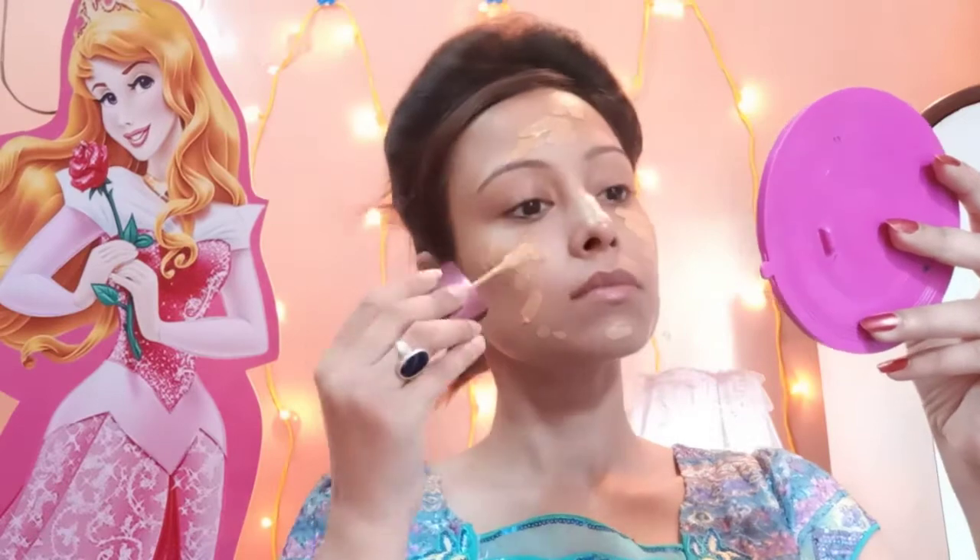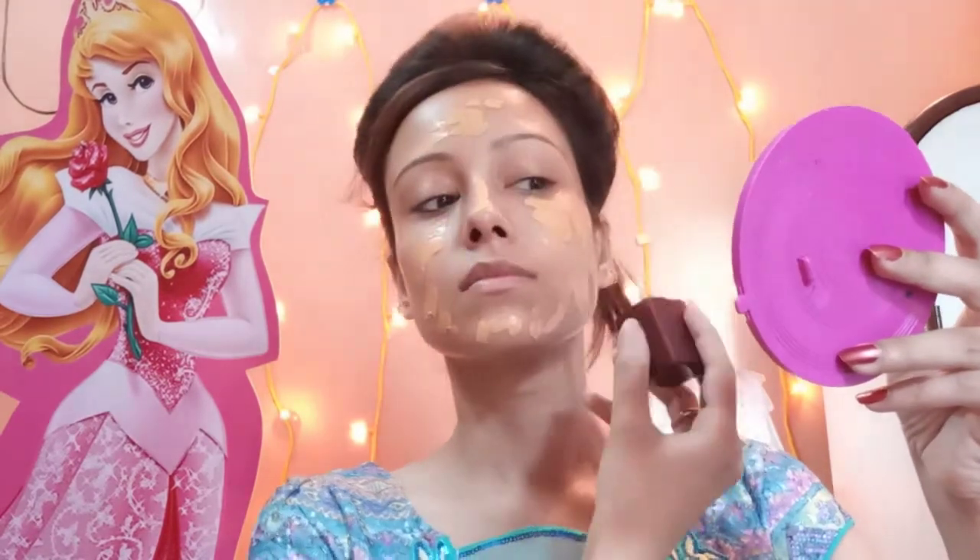First of all, I will apply the foundation. I am using here Lakme Invisible Finish Foundation in shade 02. I will apply the foundation with a spatula, placing it slightly on the face and neck, and then blend it in with a beauty blender.